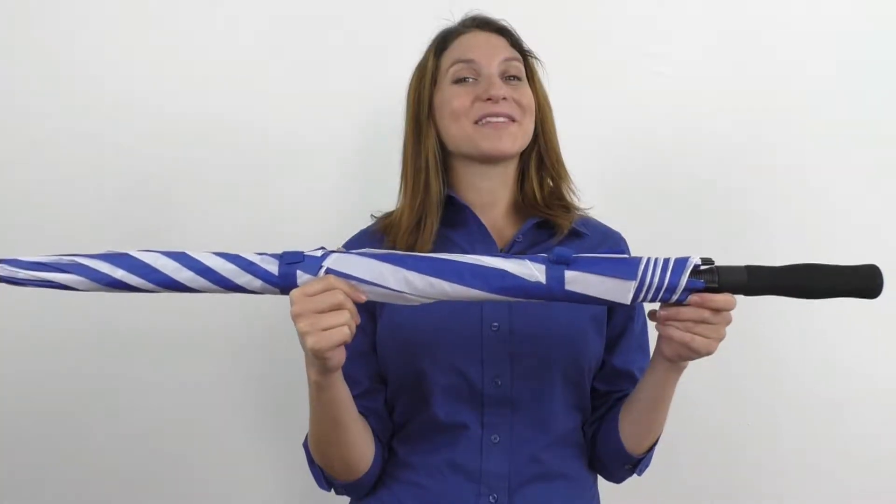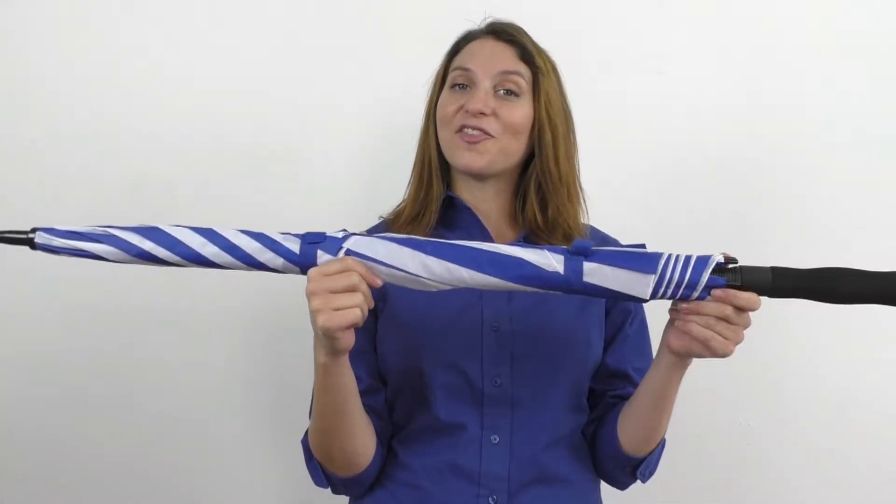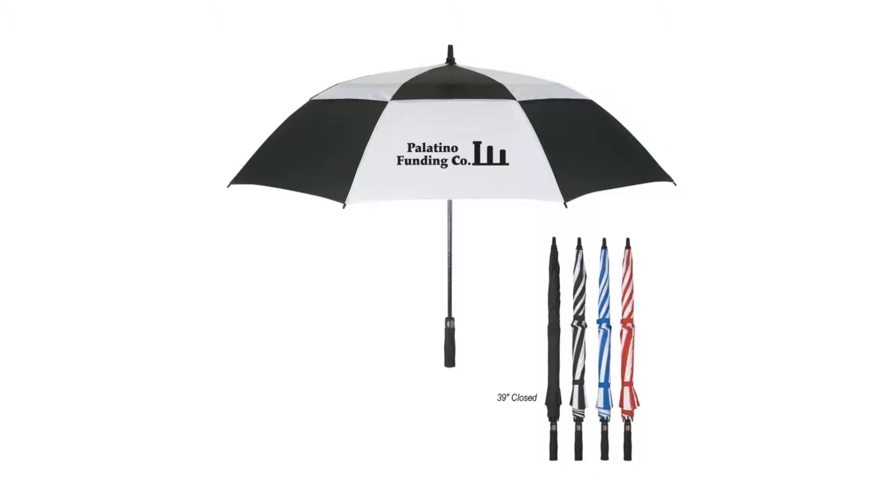Hi, it's Heather from ARK Promos. Stay dry on and off the golf course. This 58-inch ARK umbrella has a classic umbrella design with a vented windproof canopy construction.